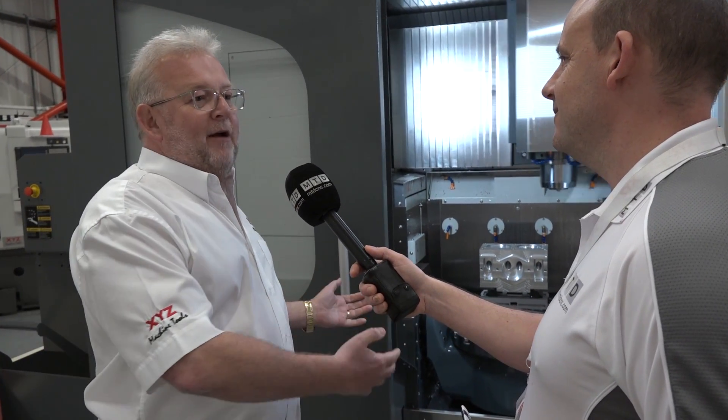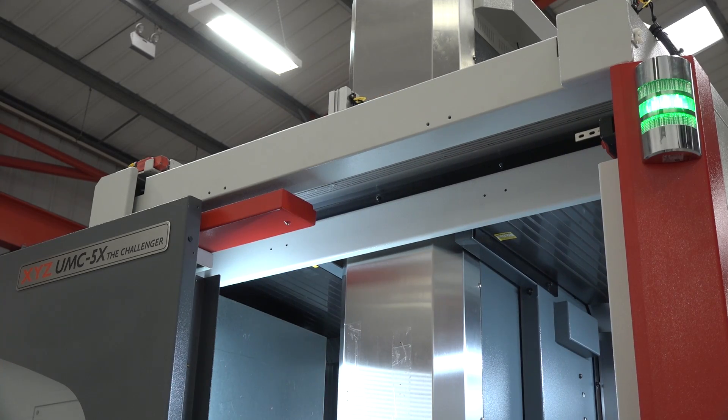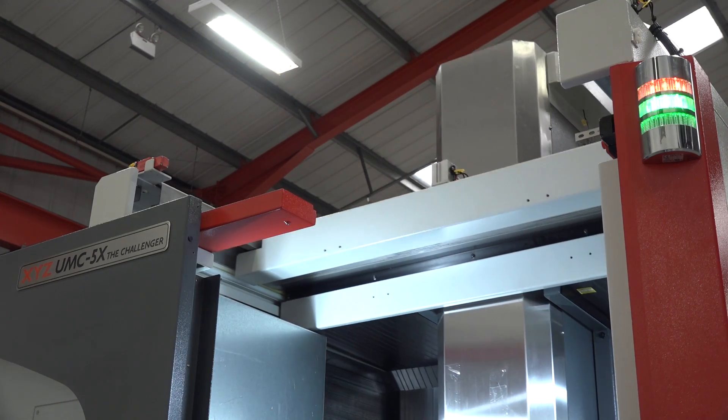I can't lift 600 kilos, but if we go in there with a forklift we can get right up to the table, or we can lift from the top. The roof opens as well — it's got an automatic roof on it, like a convertible.